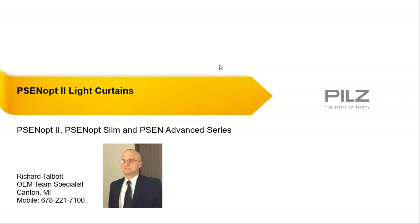Thanks, Ben, for that introduction. I hope everyone is doing well today. I am Rick Talbot, OEM Team Specialist for PILS Automation Safety. I'd like to thank everybody for joining me today on my PSEN OP2 light curtain training, which will cover the PSEN OP2, PSEN OP Slimline, and the PSEN Advanced Series of light curtains.